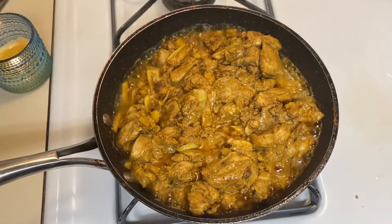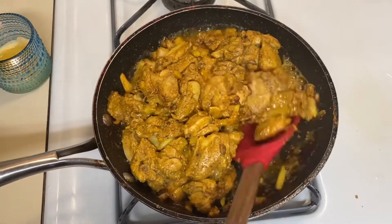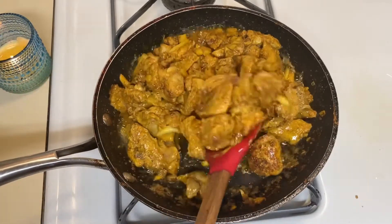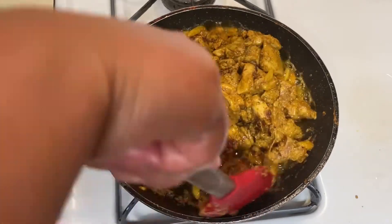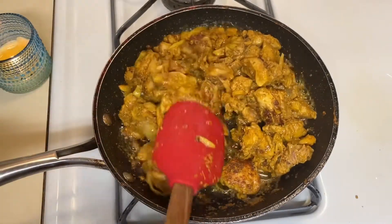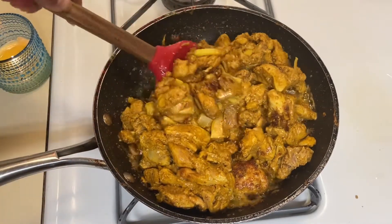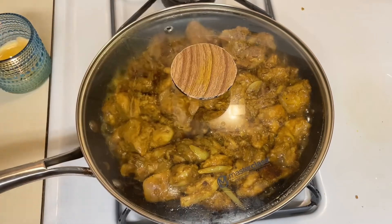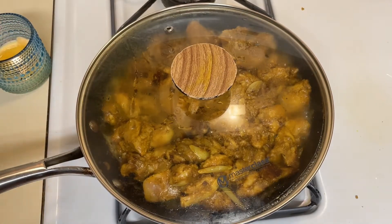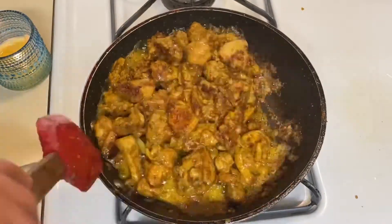Don't forget to check in between. After five minutes, put the gas on low flame and let it cook for 15 minutes, checking in between. Cover and cook.